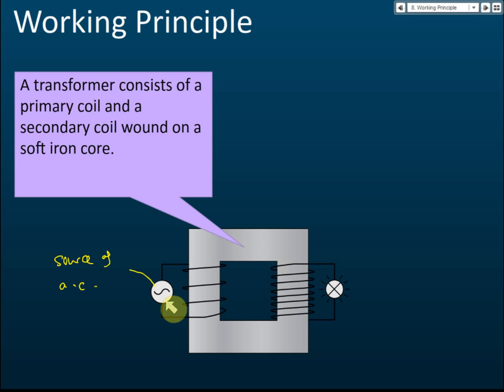However, if you switch on the source of alternating current, you will find that the light bulb in the secondary circuit lights up. The question is: where does the energy come from? The current cannot go to the secondary circuit, so where does the current in the secondary circuit come from, since it is not connected to any source of electricity?